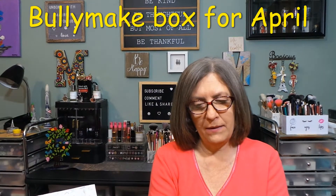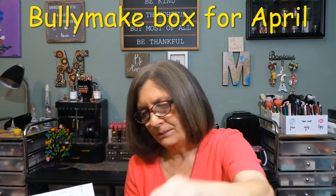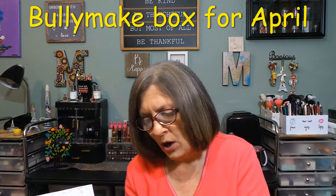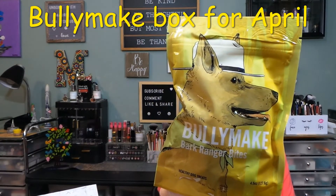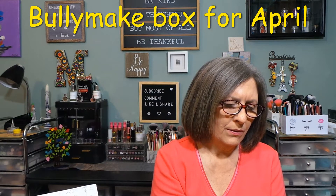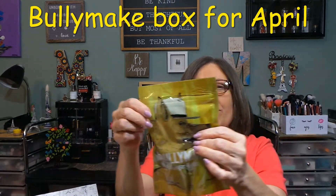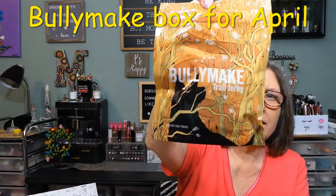The first bag of treats is Trail Jerky — beef and vegetable. Next is Starry Skies Snackers, and this is peanut, potato, and vegetable flavor. As soon as you open them, you can smell the peanut butter. And this is Bark Ranger Bites — beef, pork, potato, vegetable. Some natural smoke right here. I can see the little stars through the package — Bark Ranger Bites, the Ranger with the stars. I'm going to tell you right now, this is going to be a big hit. They love stuff like that.